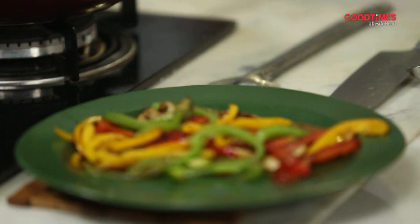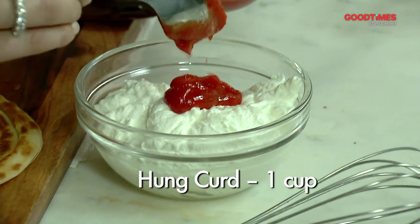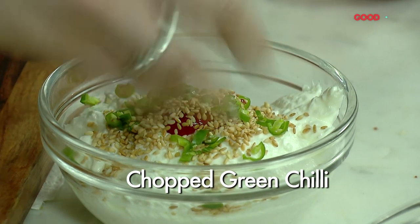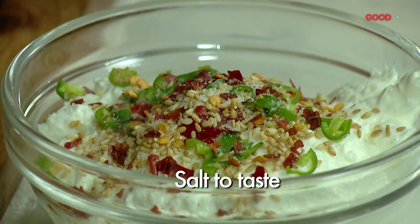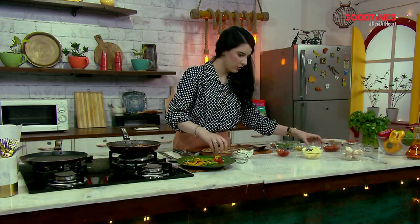I have my chili Asian sesame tofu and my sautéed vegetables. The only thing I need to do is the yogurt dip. I've put some yogurt, some chili sauce, a little bit of sesame, a hint of green chili — for our Indian palette, we love green chilies — some dried red chili, seasoning it with a little bit of salt and some pepper. Give it all a good mix. This is hung curd and it's good.